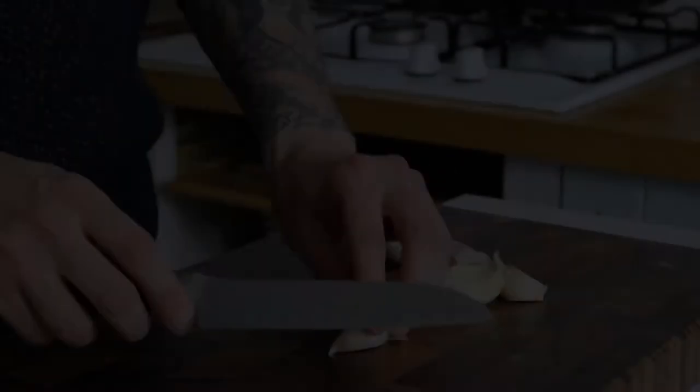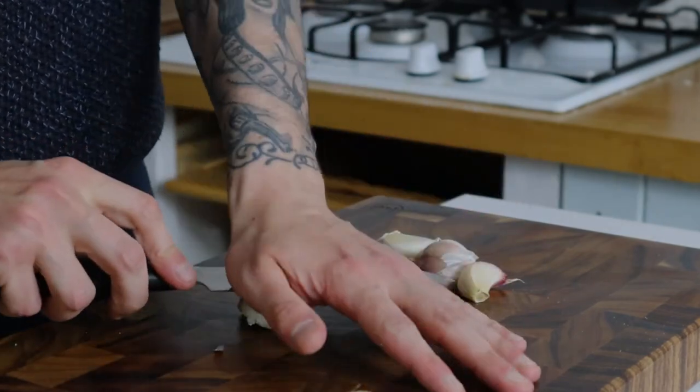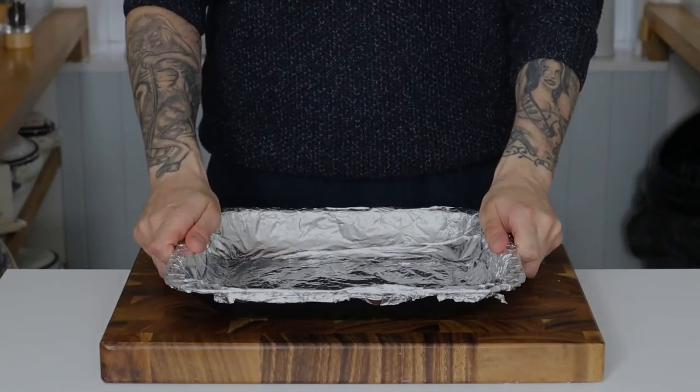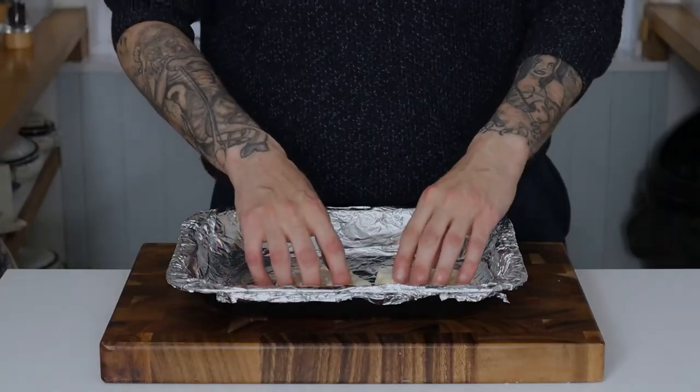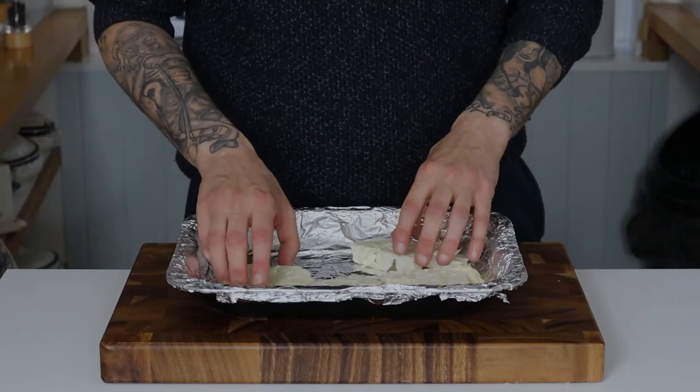Then we want to prep our garlic — take about six to ten cloves, crush them up, smash them, chop them, it doesn't really matter. Then we add our cauliflower steaks to an ovenproof tray lined with tinfoil.